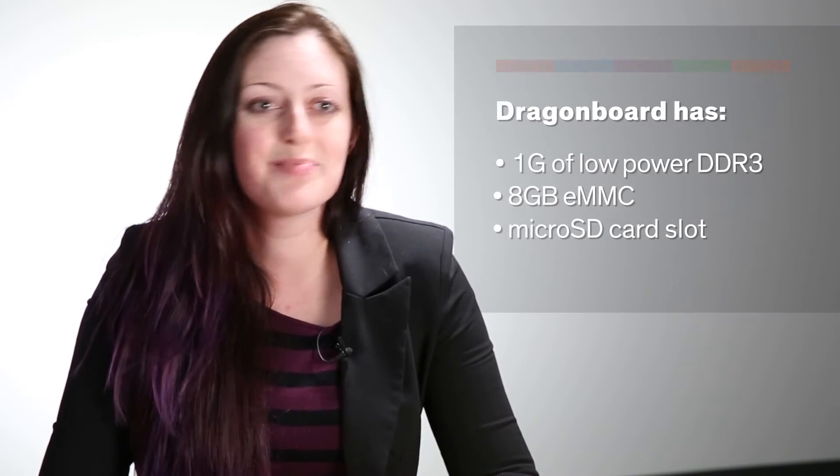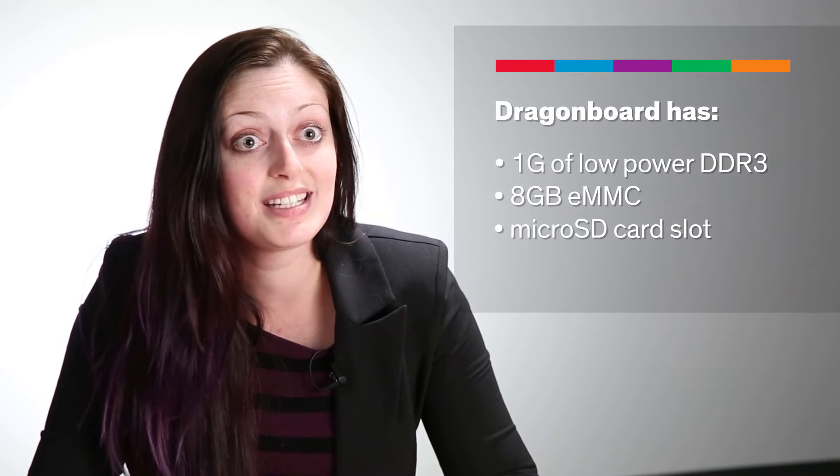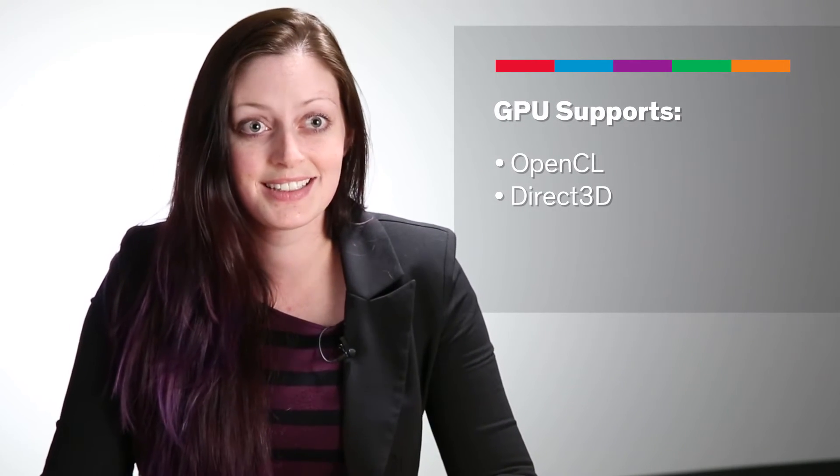The GPU on here gives us great graphics, and we can play videos up to 1080p with no hesitation. As a software development platform, this can already hold its own pretty well. You've got a high-speed processor running the open-source OS of your choice, and plenty of memory on board between the 1GB of low-power DDR3, 8GB of eMMC, and the microSD card slot. The GPU supports OpenCL and Direct3D, so you can run and even develop games on this.